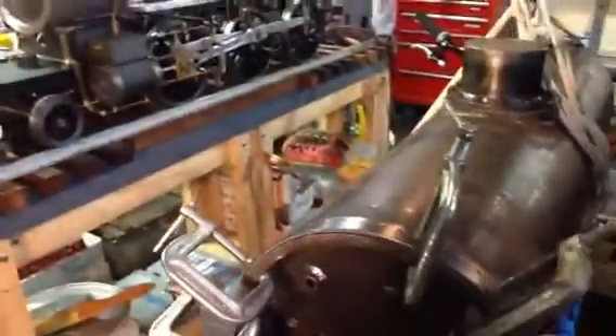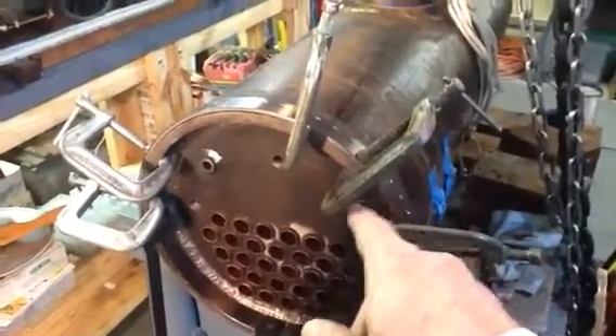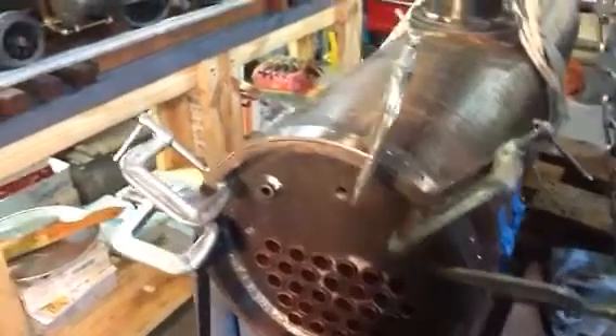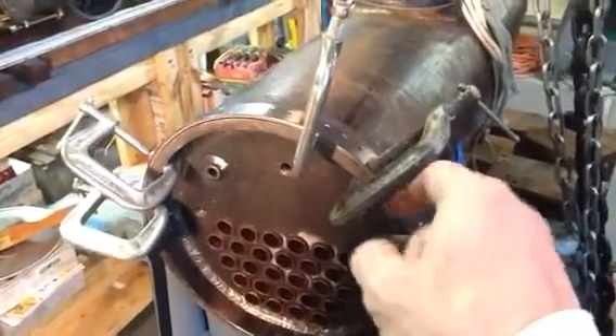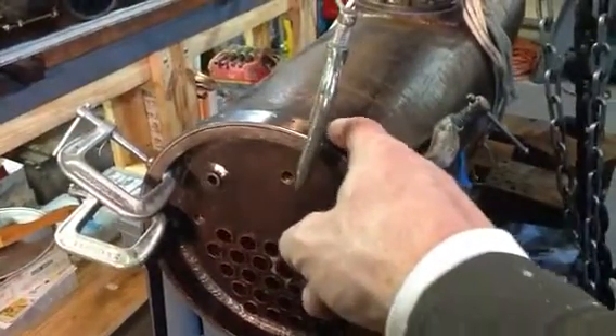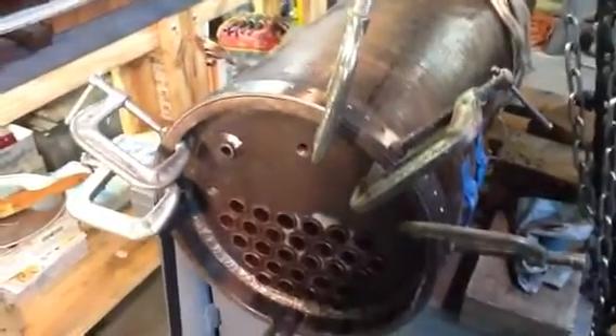What I'll do hopefully tomorrow, or sometime soon, is clamp this band to the smoke box and then just be able to drill the holes. This way I'll have them perfectly spaced a half inch in from the edge and every half inch.